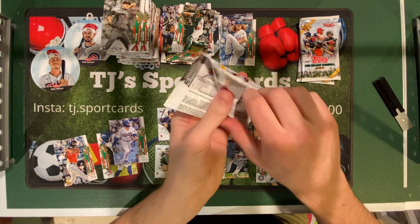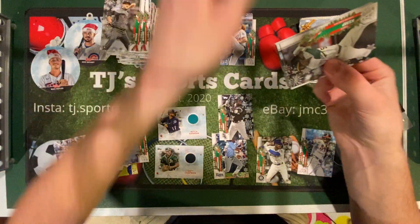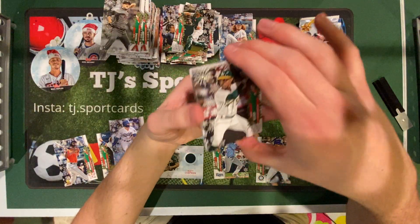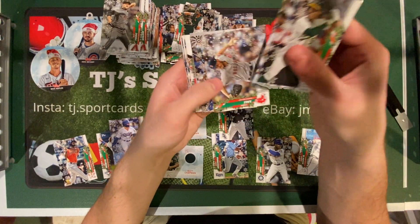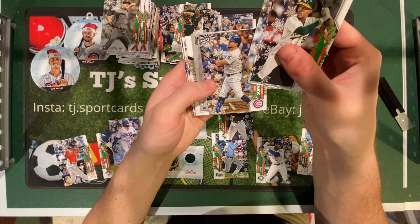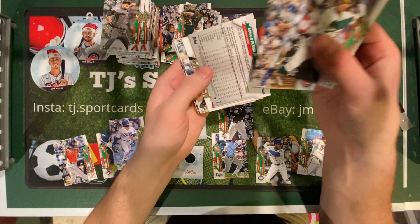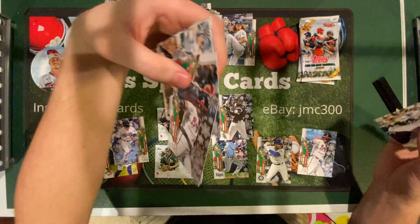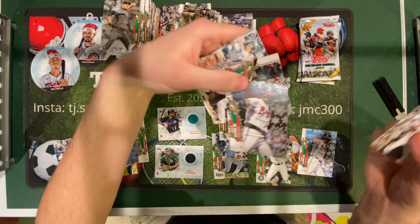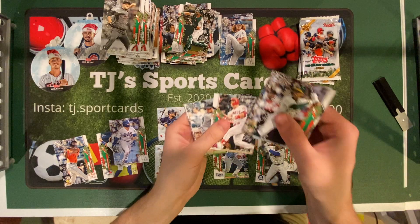I'd say Kyle Lewis, Beau Bichette, Rosarena, and Luis Robert are probably the best. You got any parallels in this one? No parallels yet, I don't think. Tony Kemp, Jack Peterson, Chris Sale. Oh, Kyle Schwarber. Is this a parallel? Acuna — is that the same short print? They look a little different. One of them might be a... We'll have to look at that after.